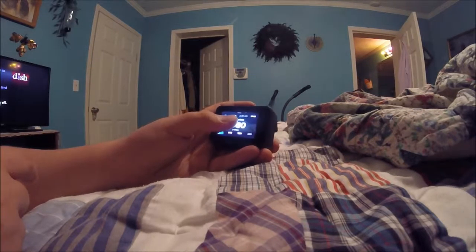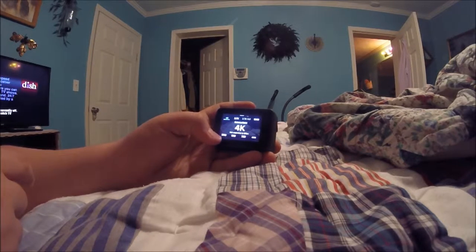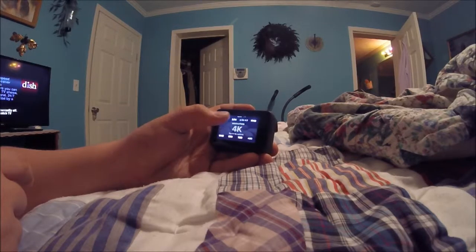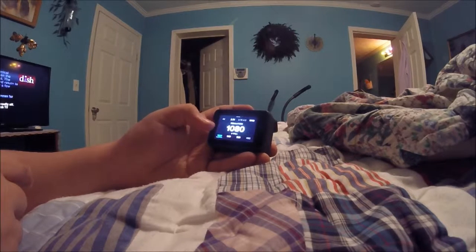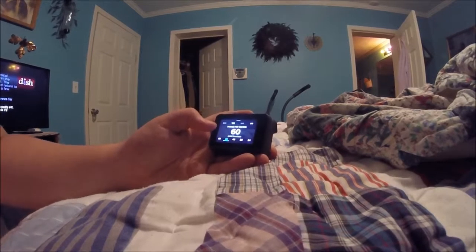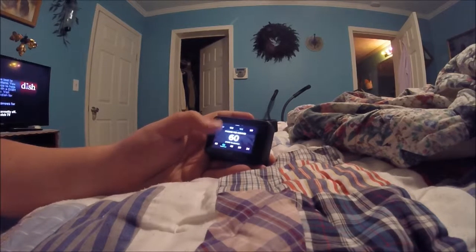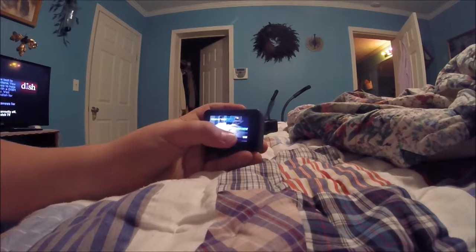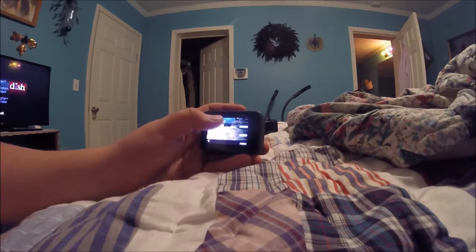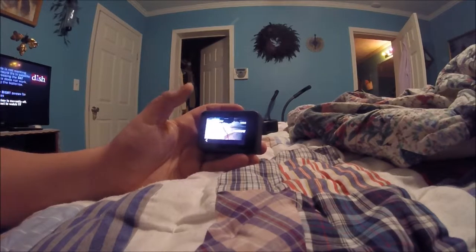So you can adjust your resolution. I like to keep it on 1080 because that just looks really good. 4K — not supported. You can obviously adjust your frame rate. This GoPro goes up to 240. There are some ridiculous resolutions, but you gotta use the right one. Field of view — you've got super view, wide, medium, linear. My favorite's linear, but you can't use the higher resolutions with it and it gets bad at night. Narrow is just kind of zoomed in, so super view is your best bet. It's got a little fisheye on it.